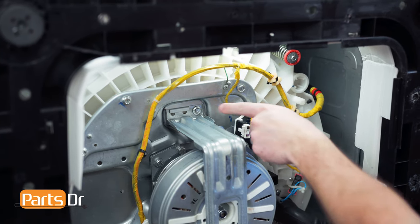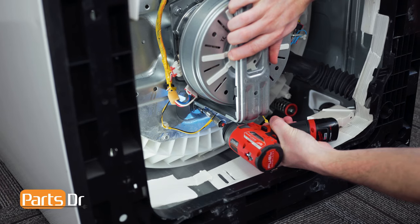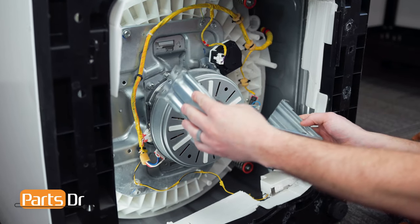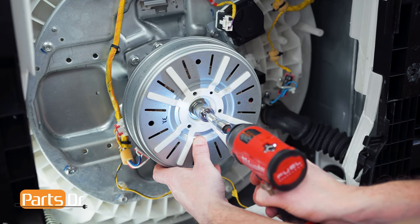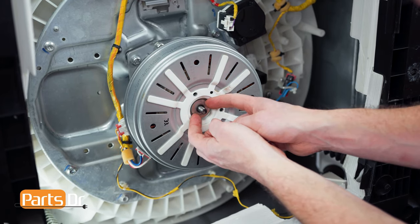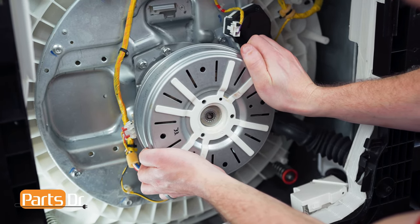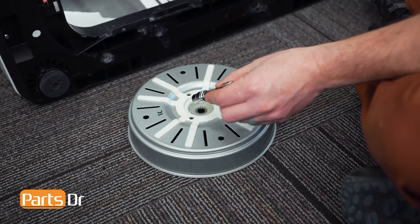Using a 10mm socket, we'll remove the two bolts holding on the bracket. Slightly bend one side of the bracket to remove it from the slot, then pull it out of the other slot to remove it. Next, using a 17mm socket, remove the nut and the two washers. Now grasp the rotor and pull it towards you to remove it. If any piece is stuck on the rotor, use a socket and a hammer to remove it.